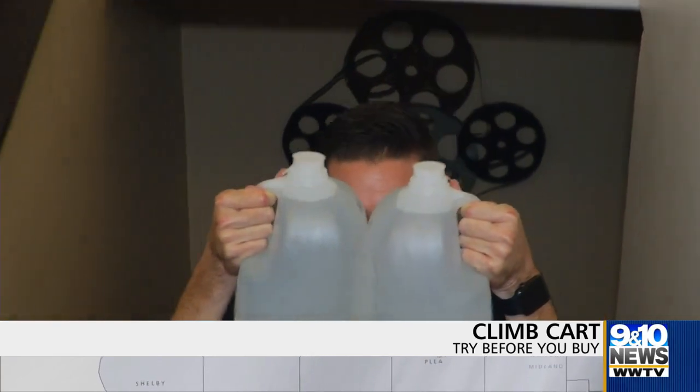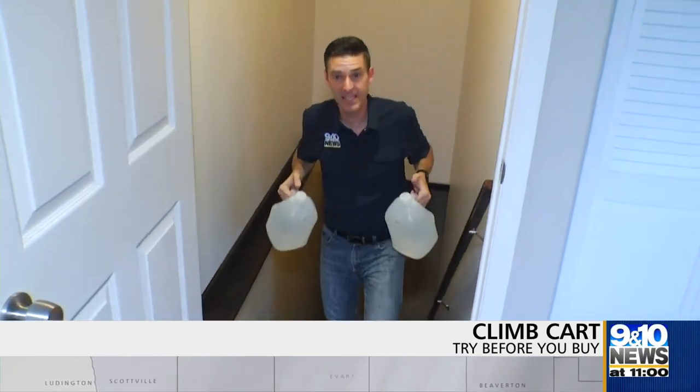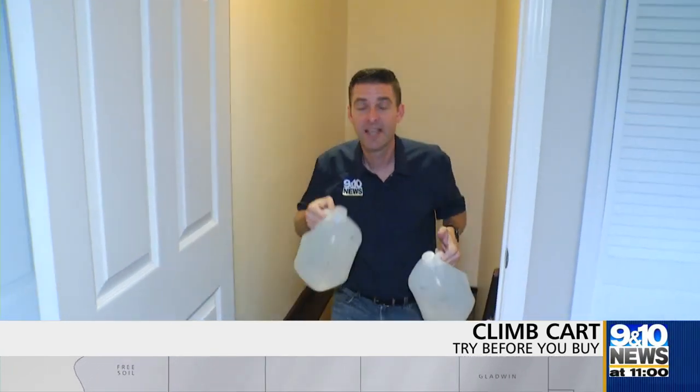You've got things like water jugs that you need to move around up and down stairs. You could just carry them, but wouldn't it be nice if you had a cart that could easily go up and down the stairs? That is the idea behind the Climb Cart.